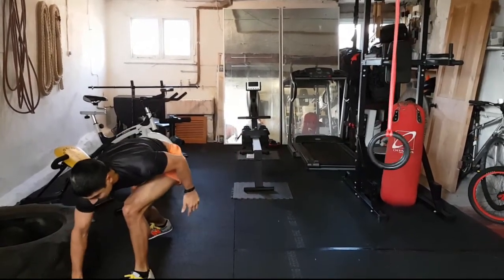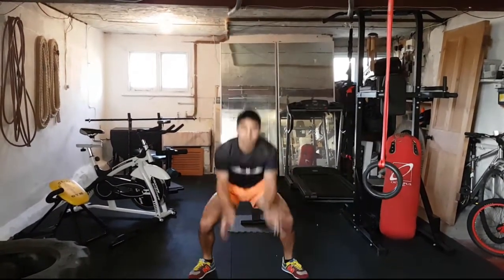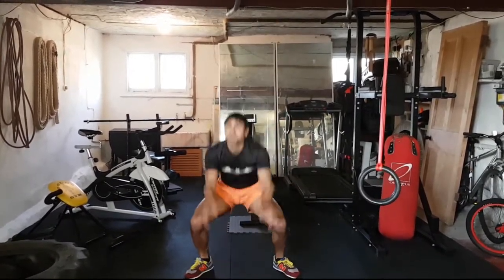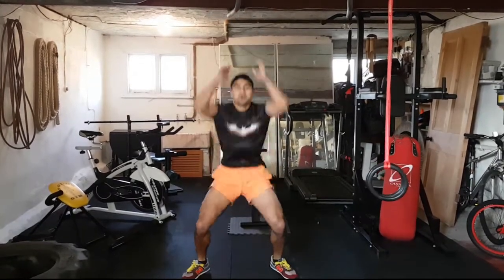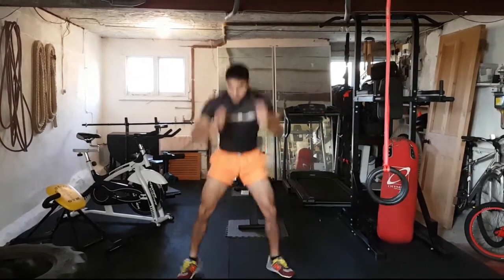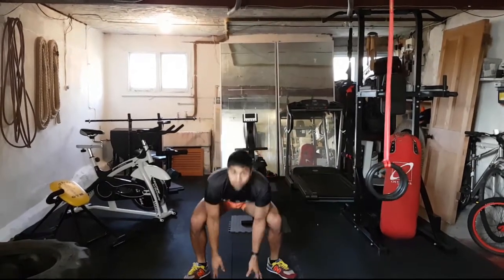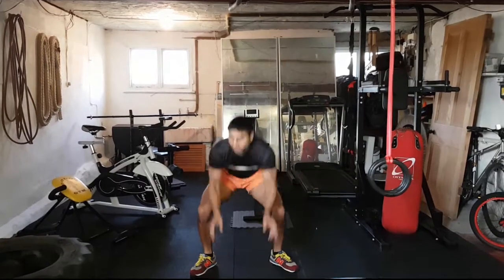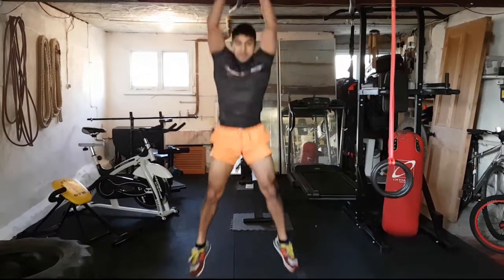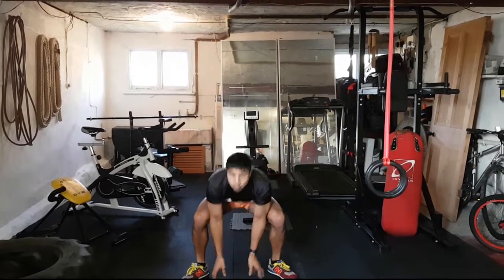Next move: touch the floor jumps — down and up! Jump from the bottom, explode up like a spring coil, drive it up to the top. If you're not keen on the jumps, just touch the floor and stand up. Awesome work, keep breathing, reach for the floor, drive it up. A lot on the legs right now — keep working!